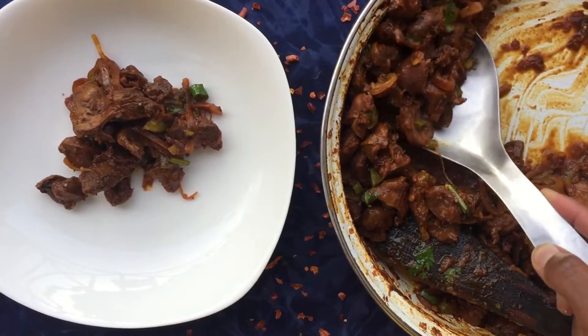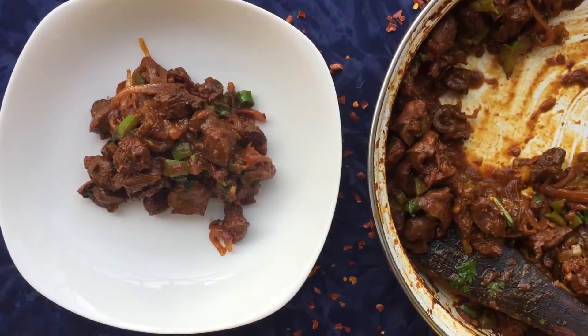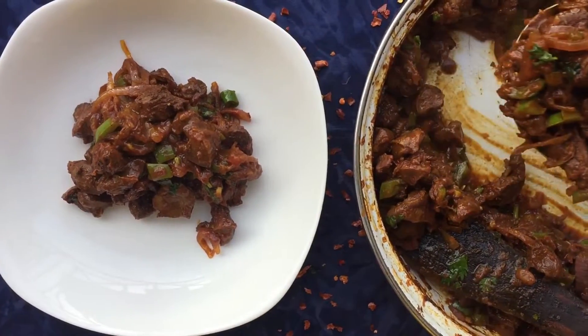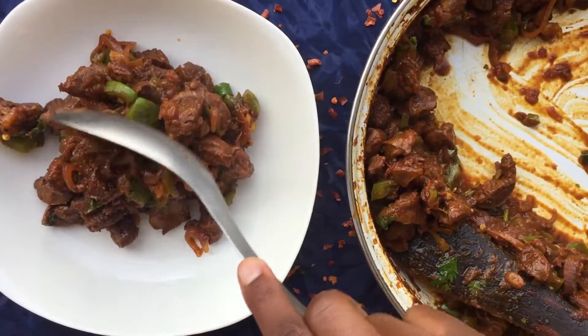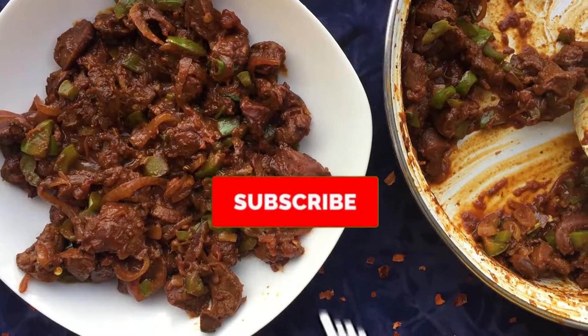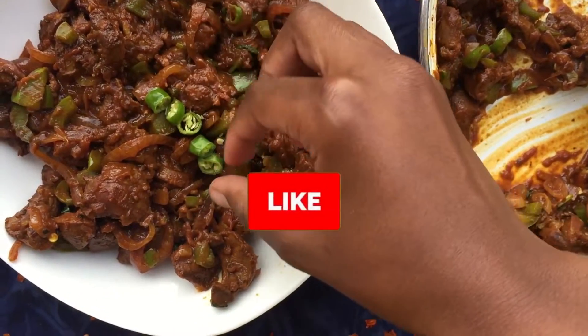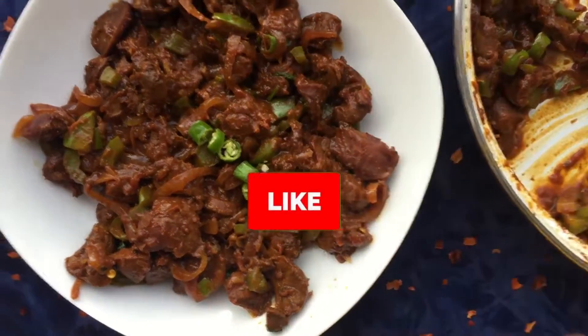I really hope you enjoyed this video — maybe you picked something up or now you have the urge to make gizzards or at least eat them. Thank you so much for getting to this point of the video. To everyone who subscribed and watches my videos, I really appreciate all the support. If you haven't yet, please subscribe and like the video if you liked it. Have a lovely week ahead — bye!